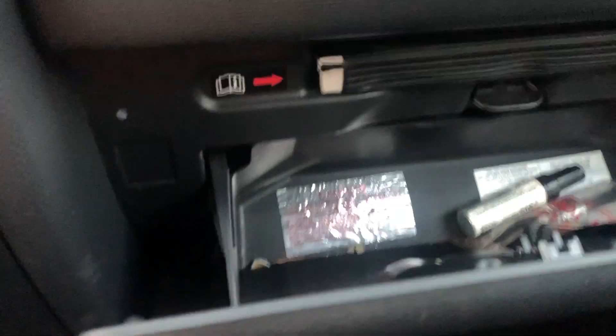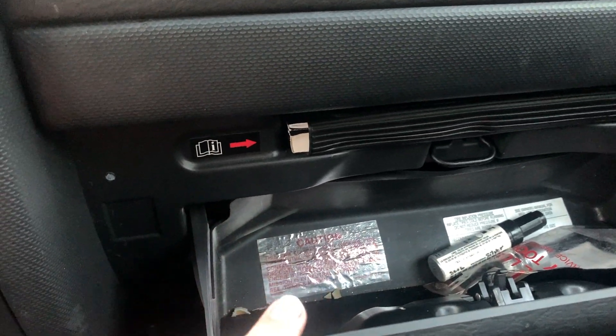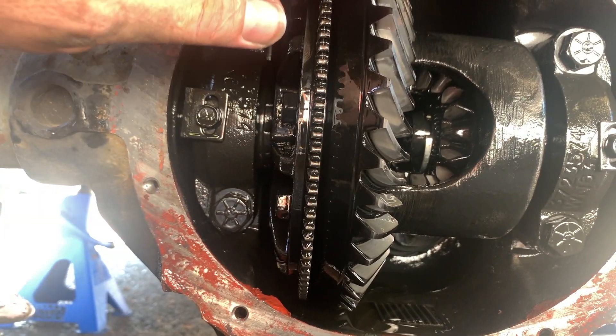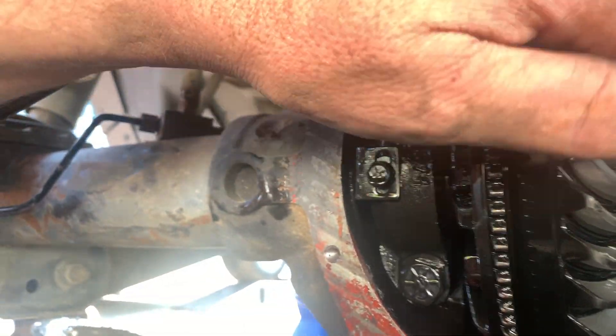So that was a 100% correct, 100% accurate description of the differential and the rear axle on the Liberty — except it is completely wrong. A few days after filming that, I opened up the glove box in the Jeep and found this label right here, which reads: 'This car equipped with locking type differential.' This is a limited slip differential — it's called a Track Lock. There are clutches in here right behind the spider gear. You can't see them when it's all together — this looks just like an open differential, but the open differential actually has a different shape.